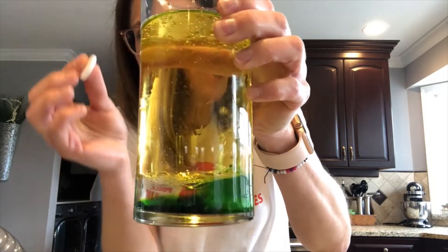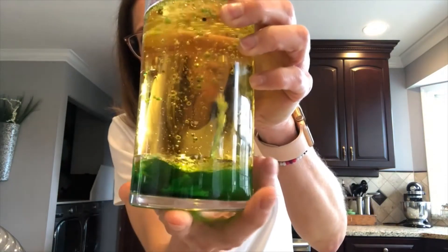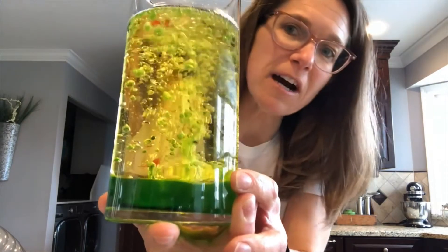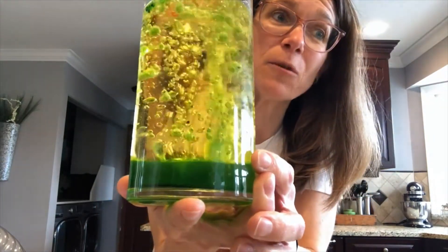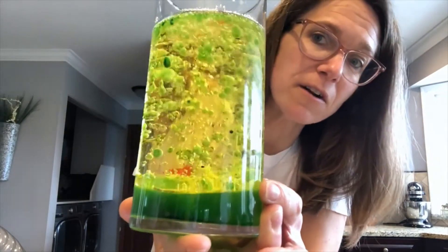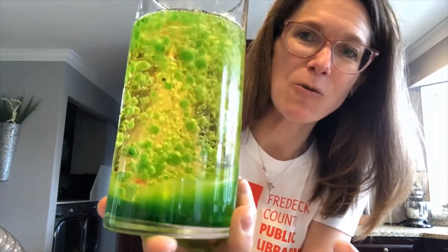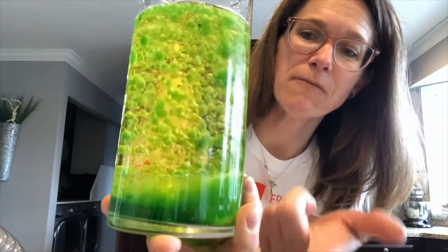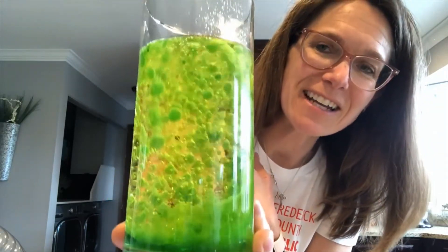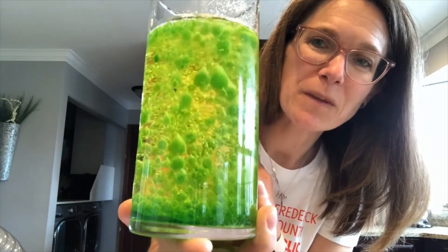I'm going to drop my other one in there too, just to give it a little bit more of an effect — to see what happens, we'll have more bubbles. As you can see the bubbles are automatically moving up. What's happening is the antacid tablets are releasing carbon dioxide, and it's taking the water and food coloring mix from the bottom and moving it around, and that gives you a lava lamp.